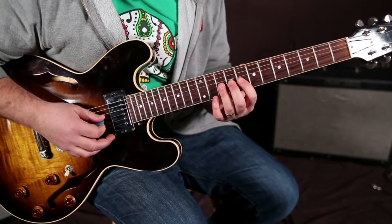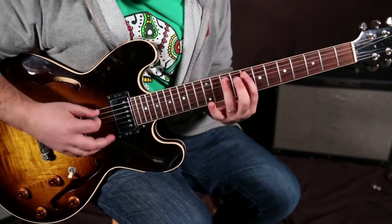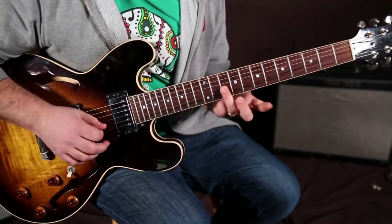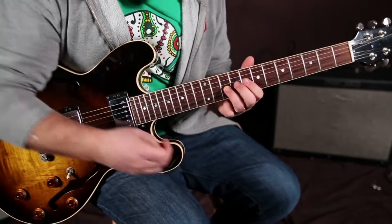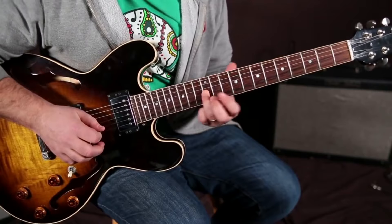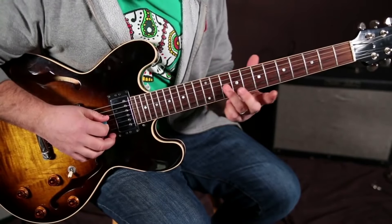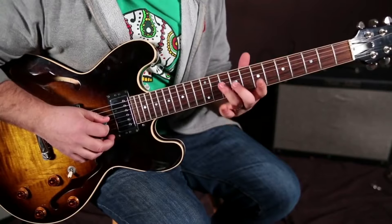It also exists right here. Remember, you're in your home row, your main scale again, and you get to that 10th fret on the G string, and you have a whole step slide up there too, from the 10 to the 12 on the G string with your ring finger.